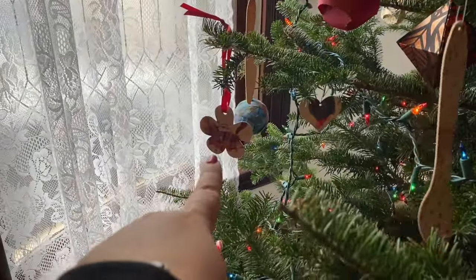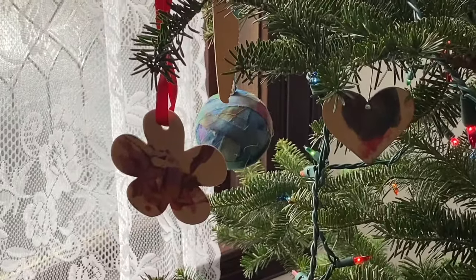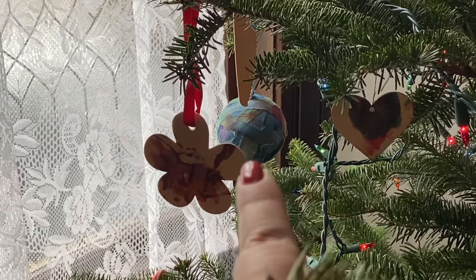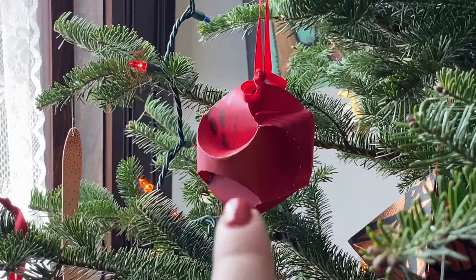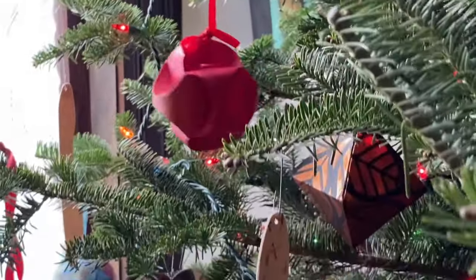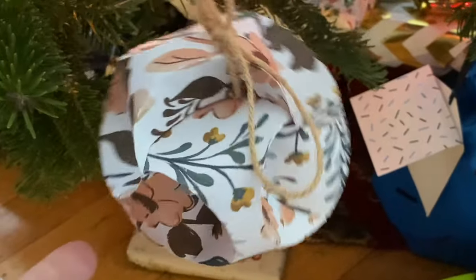My child brings home different things from school and we always put them up on the tree. Right behind his little school ornaments, you can see there's a fabric wrapped ornament. So this is this year's ornament — I made a bunch of these in different sizes and with different papers. You can see it's a sphere, here it is again just in different paper.